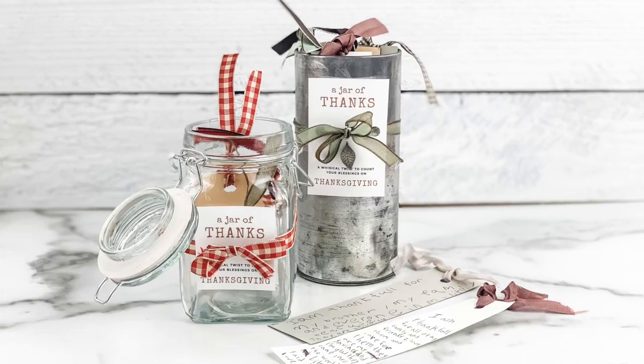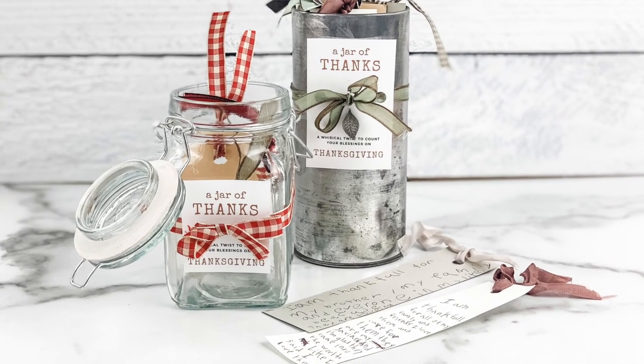One thing I do for Thanksgiving since my kids were little is I've always had this tradition of a jar of thanks. Everybody that comes to celebrate Thanksgiving gets a little card with a little ribbon on it and they write what they're thankful for. I have hundreds of them now since my kids were little. This year it's different but we're still going to celebrate, and I'm going to read over all of the cards from years past and remember great times of Thanksgiving.